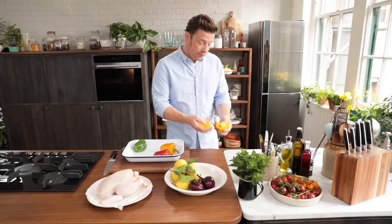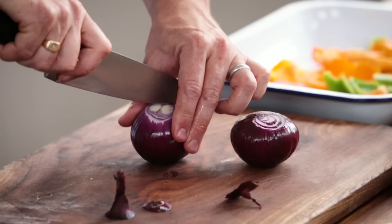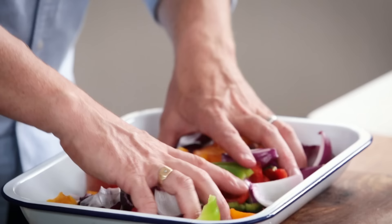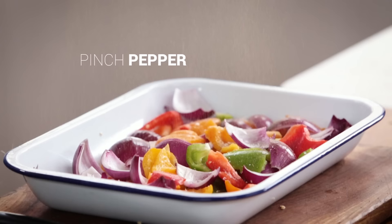Look at these peppers, they're so beautiful. Just push in the little core — I want to get rid of the seeds and then just tear it up into rough-sized chunks. I've got two onions here, cut them into quarters, kind of unpick them like little petals. Mix this up, look at the colours, so beautiful.